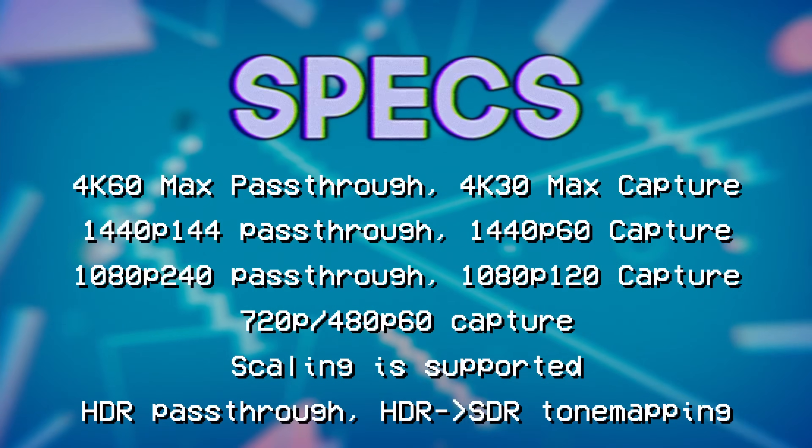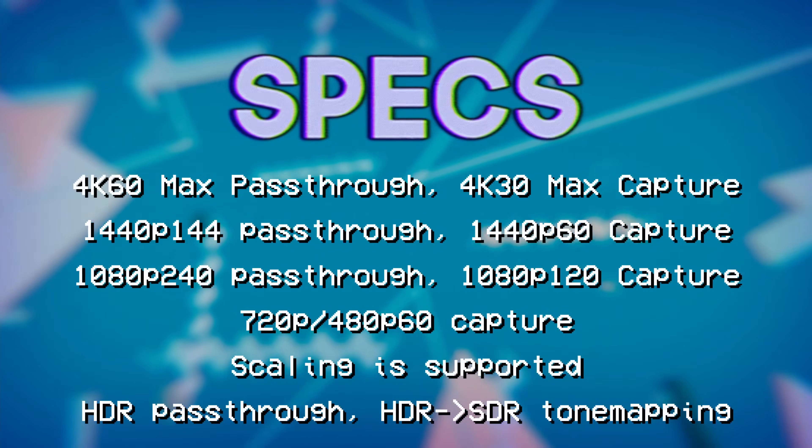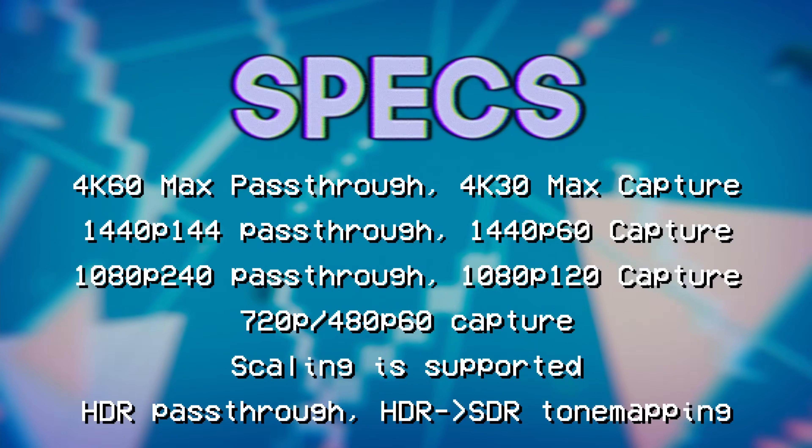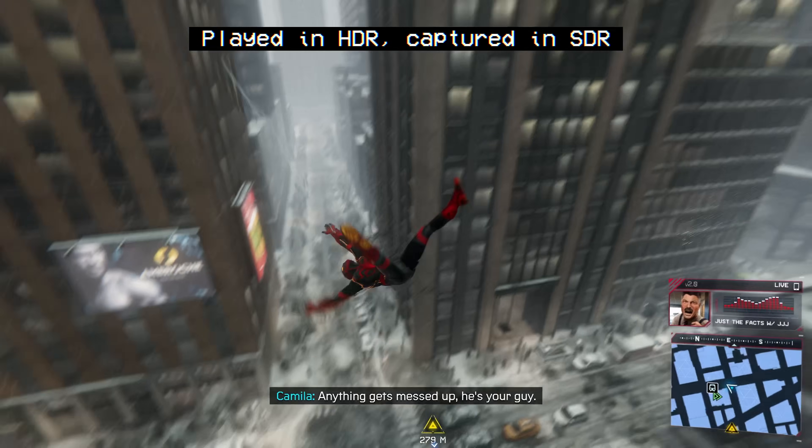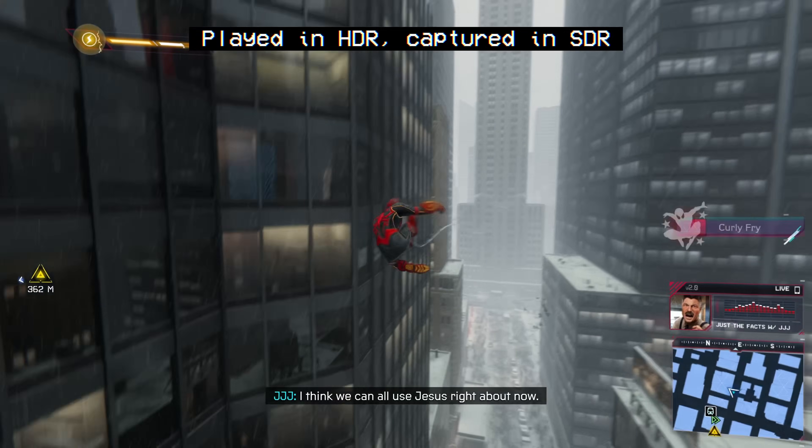You can capture 1080p up to 120fps, 1440p 60, and 4K 30. You get 4:2:0 for all formats and YUY2 for 1080p60 and below. The card also has a controller pass-through port with a 3.5mm 4-pole headset connection, letting you capture headset microphone audio and party chat. However, the app to control settings and update firmware is Windows only, so you'd need to set things up in Windows via VM or dual boot first, then boot back to Linux. It works great on Linux otherwise. Retails for about $199.99.